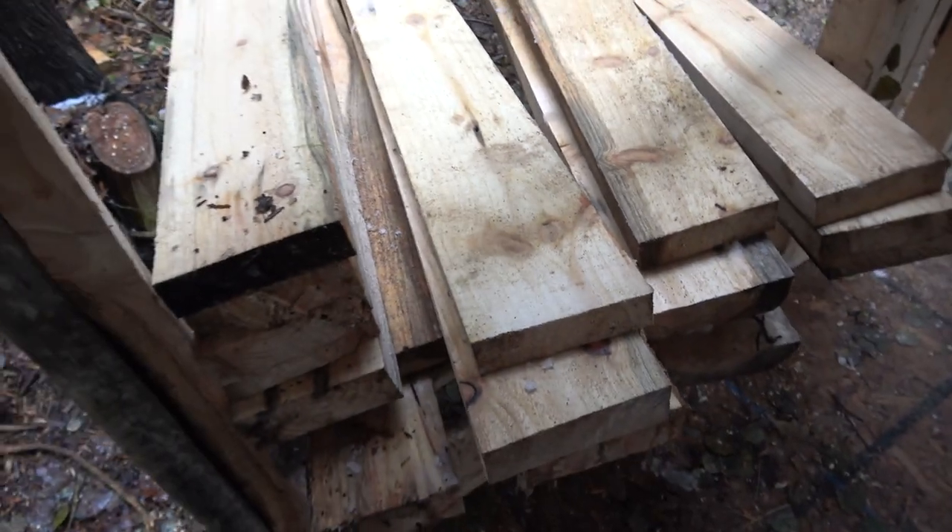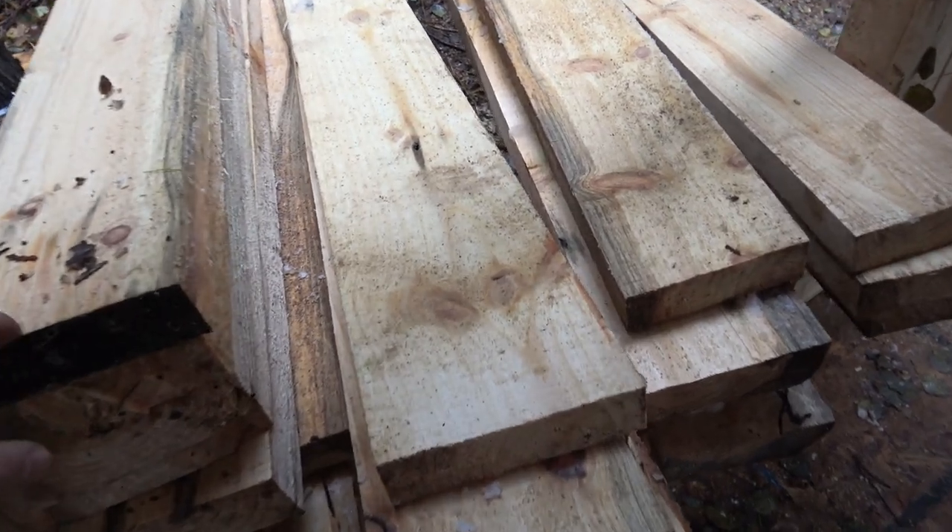There's the template we cut out last time. We've got to replicate this angle on here and transfer it to this one, as well as the other 24 or so. Probably a little more than 24, but we'll see as we get going. If we're short one, we can always cut some more.